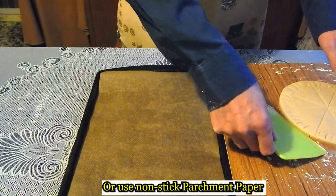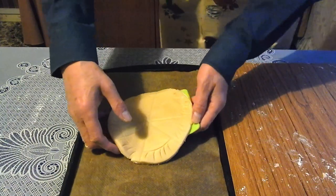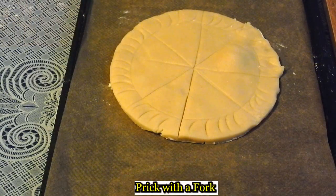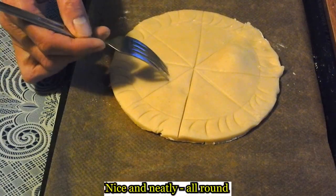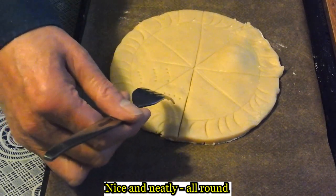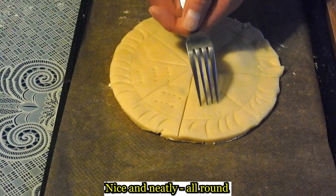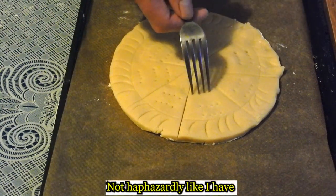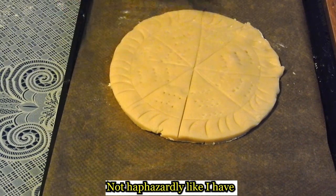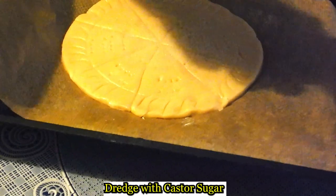Place on a baking sheet. Prick with a fork. Sprinkle with caster sugar.